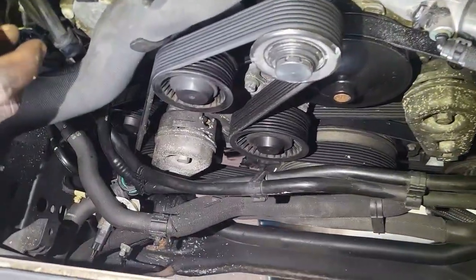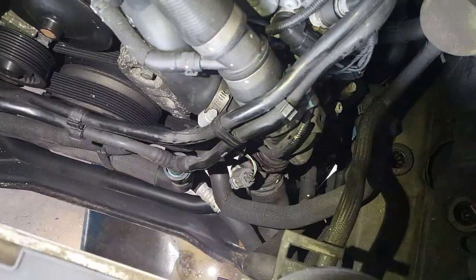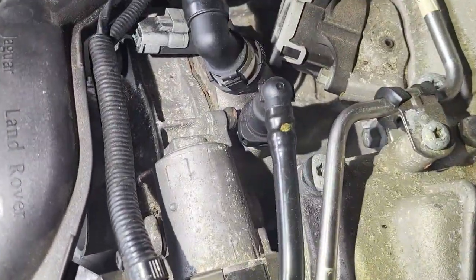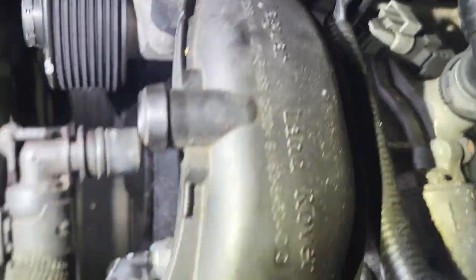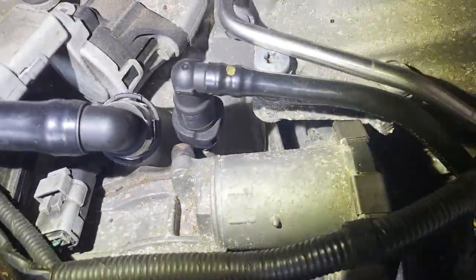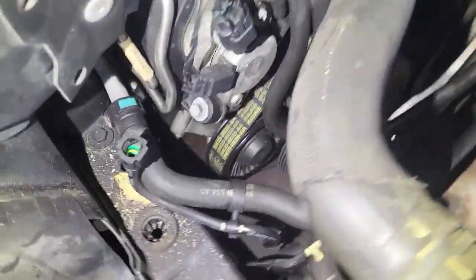Today I'm going to show you how to remove a Jaguar supercharged engine. I've already taken out the radiator fan. I'm going to show you how to remove all the connections and connectors and other stuff, and then take it out. Some parts I'll show tips on, and by the end of the video you'll be able to take out an engine with ease.